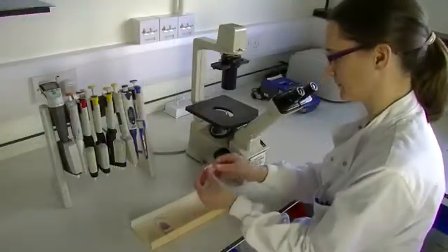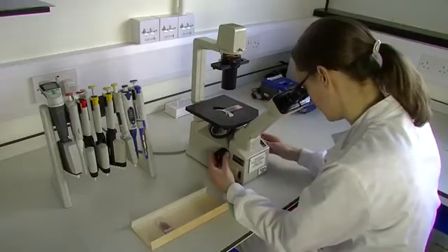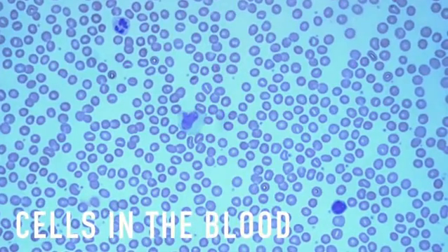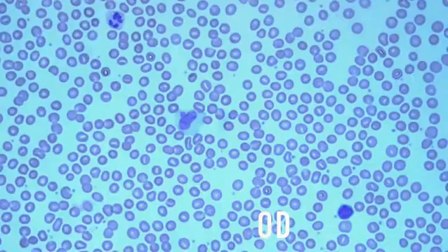We can see some of our immune cells by taking a small volume of blood, spreading a drop on a slide and staining it to look down the microscope. You will see straight away that there are a lot of cells in the blood. In fact, each drop contains around 5 million red blood cells, and there are 100 to 200 red blood cells for every white blood cell.